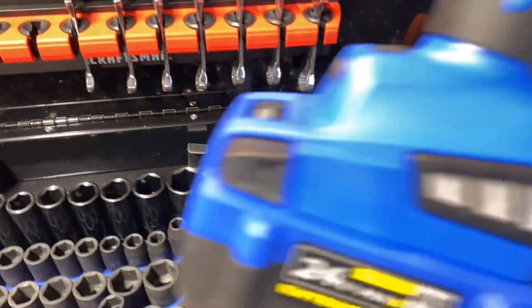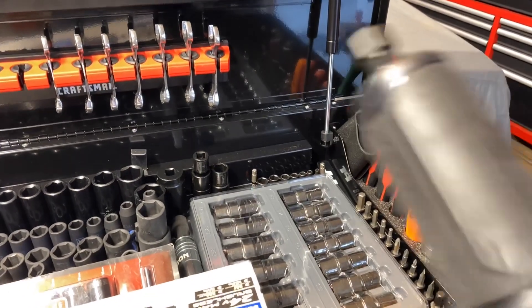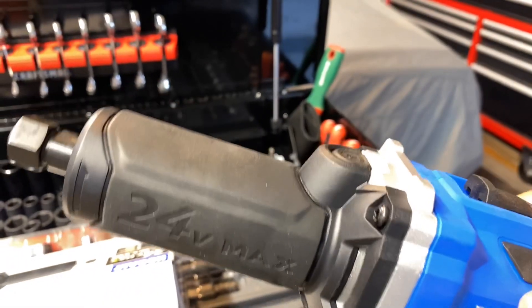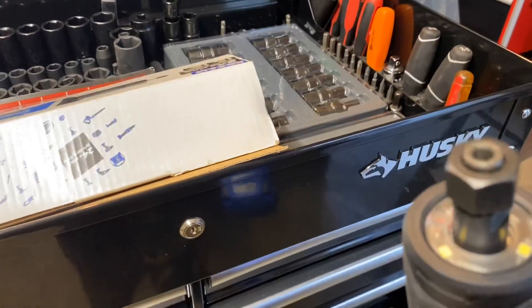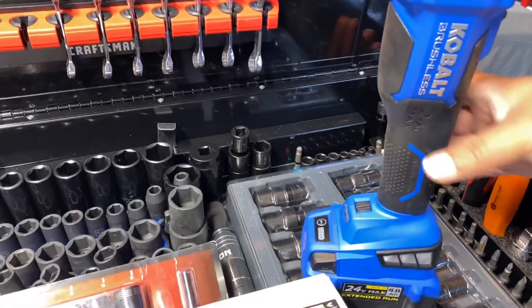It's pretty much straight to the point. I don't have any bits on it right now so I can't show it in action yet, but if you guys are interested in seeing it just put it in the comments and I'll get some bits and make a video on it. I'm sure most of you already know how a die grinder works.